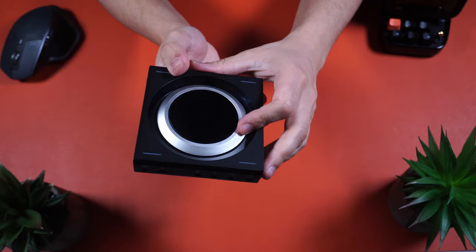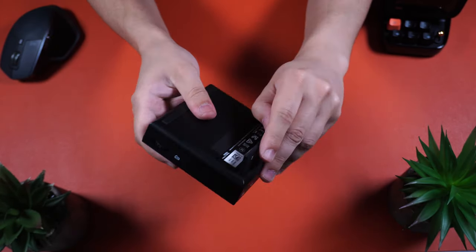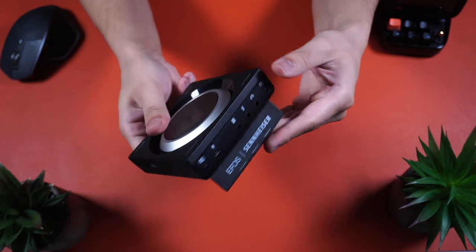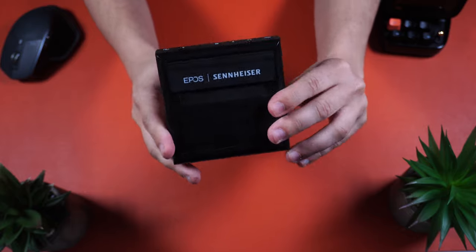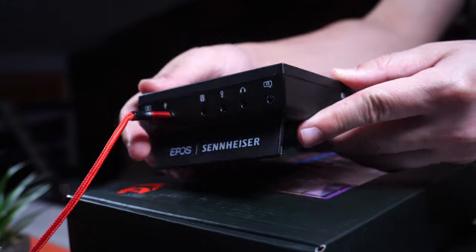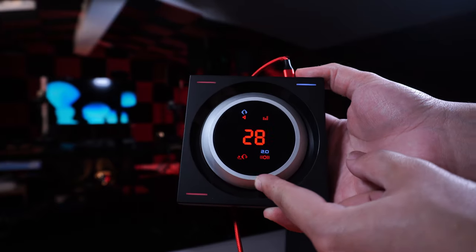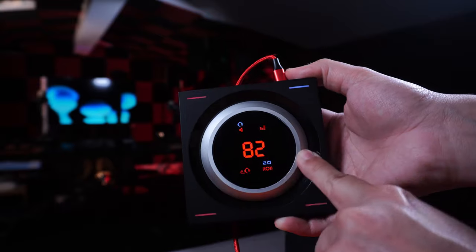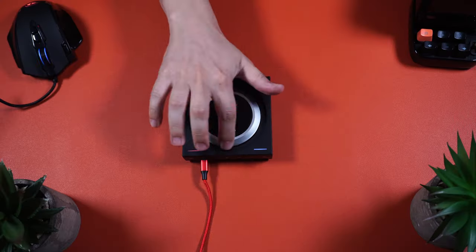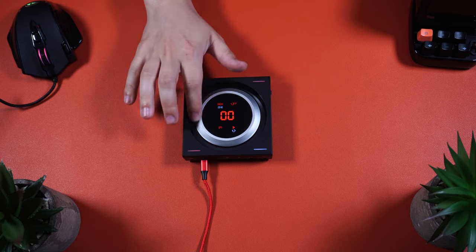The exterior design consists of plastic, and we're talking about a very small device here that does pack quite a punch. It has a soft touch texture to it that feels pretty nice. There's also a little kickstand to make it more usable under more circumstances. On the top, you're going to find the volume wheel that is constructed of aluminum and has a very smooth rotation to it, which makes it very satisfying to use overall. The LED panel on it is touch sensitive and gets very bright.